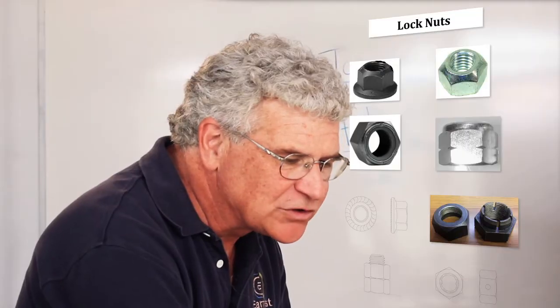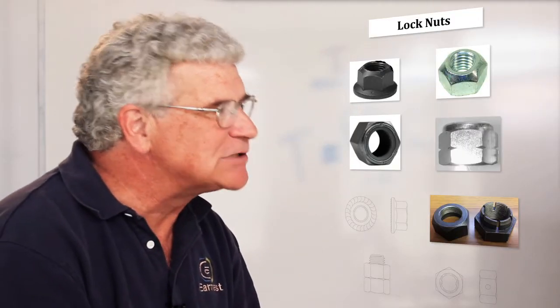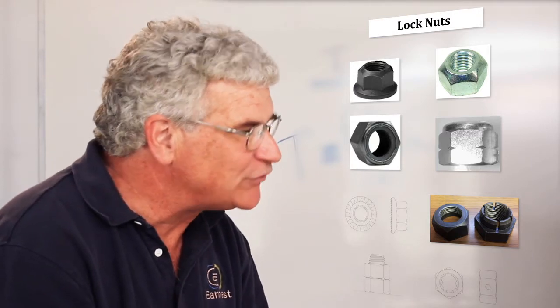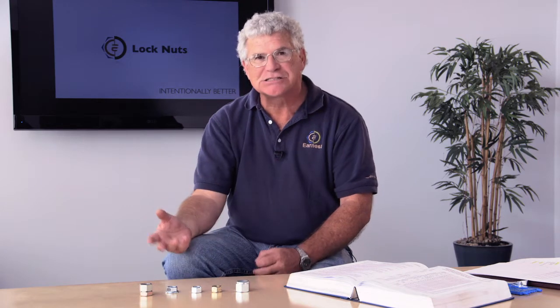The lock nut is used to keep something from coming apart. You want to keep something in high vibration applications from backing off on you. The original locking nut was the jam nut, where you used to put two nuts together — a full thickness nut jammed on top of the thin nut. Very effective way of locking something together, but you need two nuts, the expense, and the thread length required can be difficult for some applications.